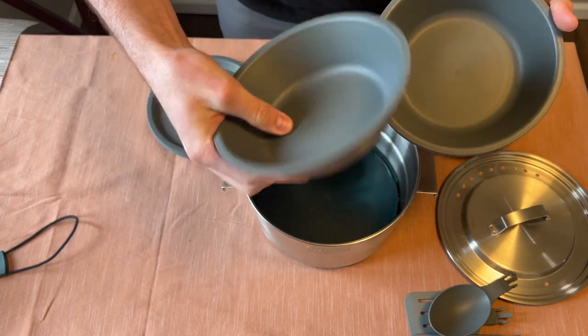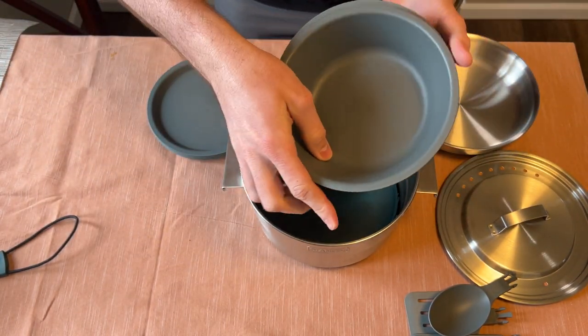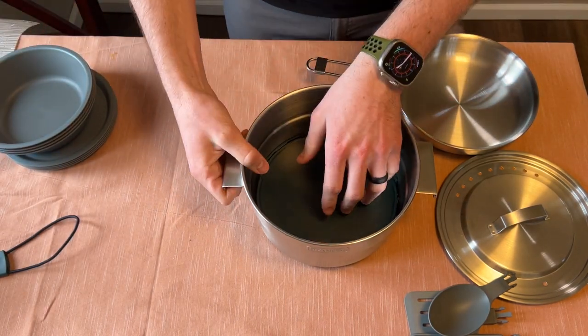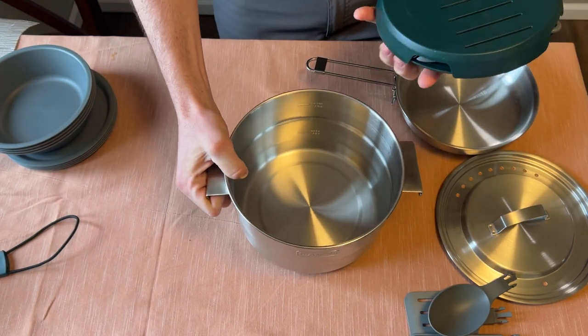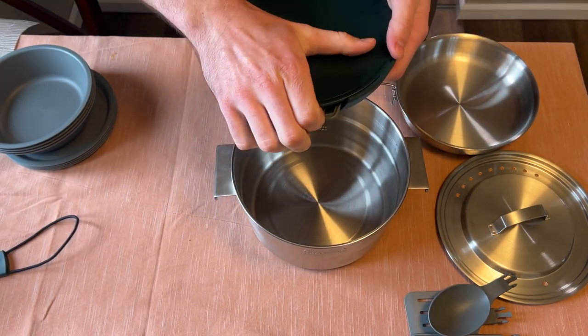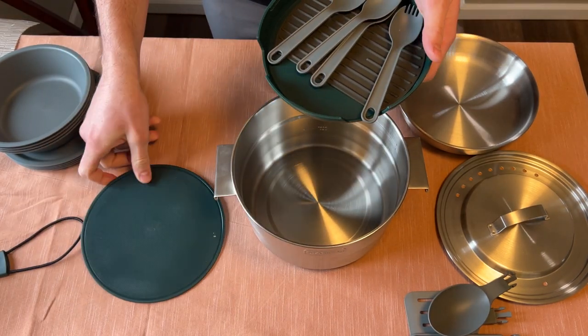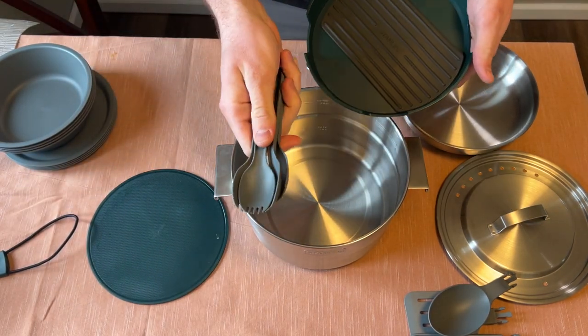These are made of plastic, but it is a nice durable plastic — I wouldn't mind using it at all. And in the bottom here we have a plastic cutting board and four sporks.